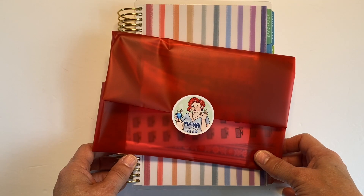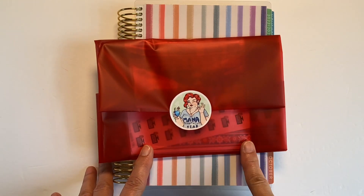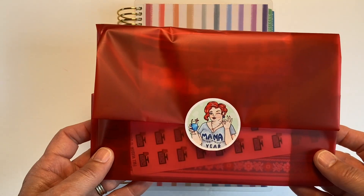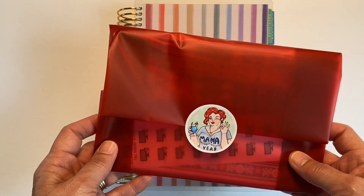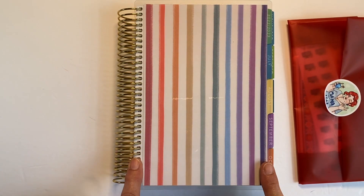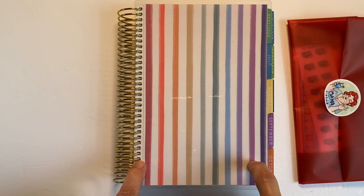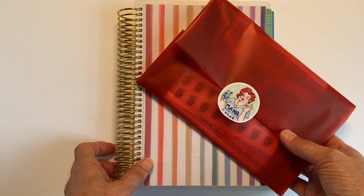Hi friends, it's Becky from Saul's Mom Plans. Today I have a few things I wanted to share with you. I received an order from Mama Gloria's sticker shop, and I also have a spread in my Erin Condren A5 compact vertical and just wanted to share how I set it up and used it this past week.